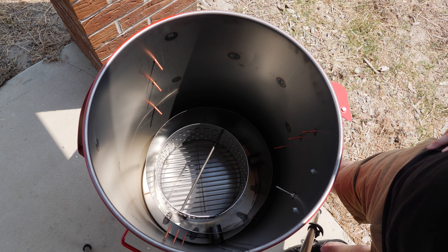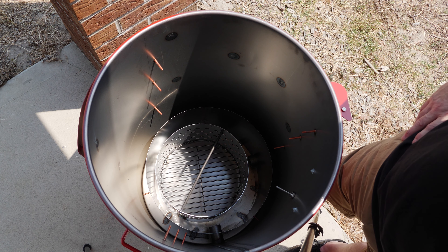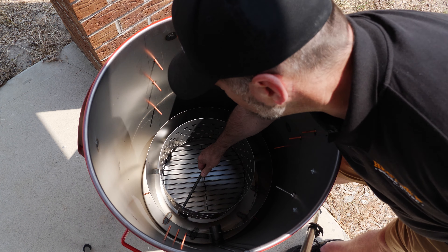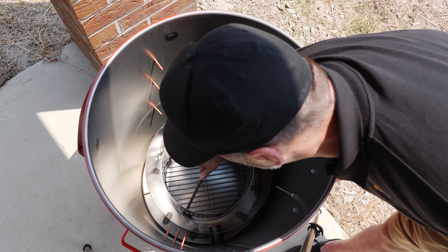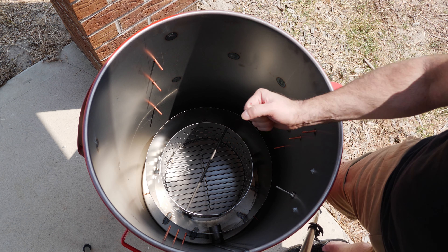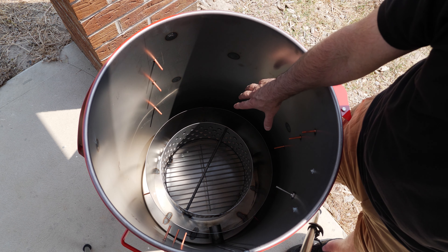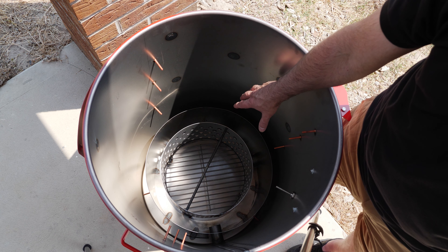Next we have a charcoal basket, and it's a huge charcoal basket — very substantial and incredibly well made. It's got an ash catcher on the bottom and a little handle where you can use a tool to lift it out, otherwise you'll need gloves. It's really big and takes a hell of a lot of charcoal, which means you can get really good long cooks.